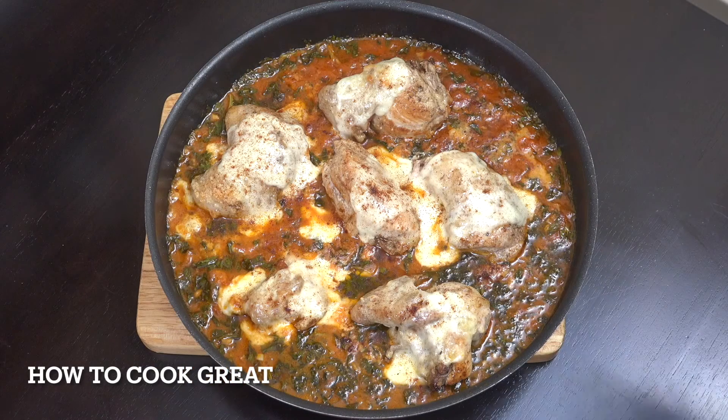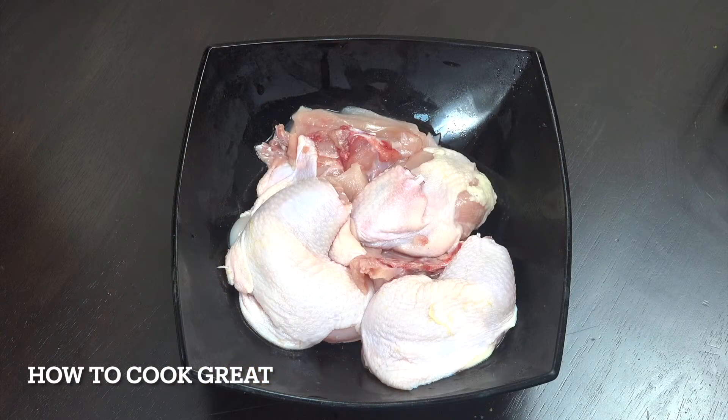We're going to fry some chicken, make an incredibly easy fresh basil tomato sauce with loads and loads of basil, cook that sauce, get it in the oven, bit of mozzarella on top — BAM, that is lovely. Welcome back to How to Cook Great, let's get started.